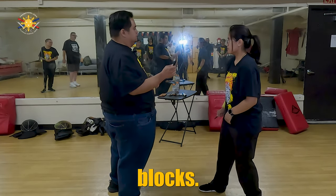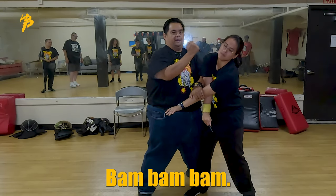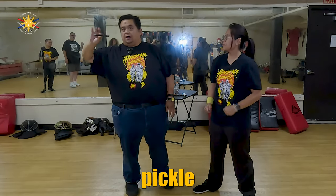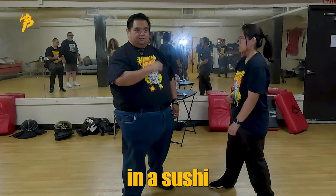We've even done where she blocks. Block, here, reverse grip, bam, bam, bam. Notice that I went from Pakal to Susi grip. So now, what we're going to be working on is how we start off in a Susi grip.